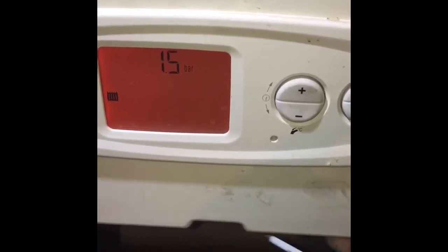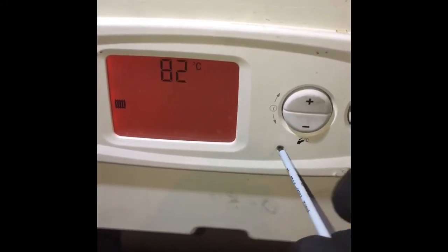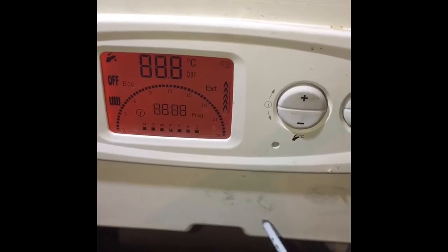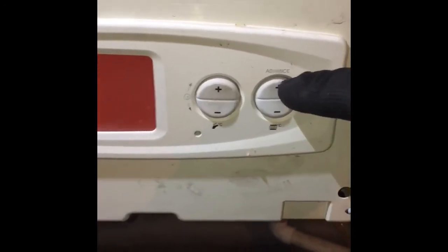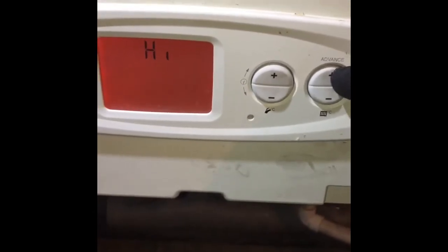Today we're going to be looking at how to put the Glowworm Ultra Comp into low and high fire. Press the reset button, release and hold the plus button for five seconds. This will then display high.